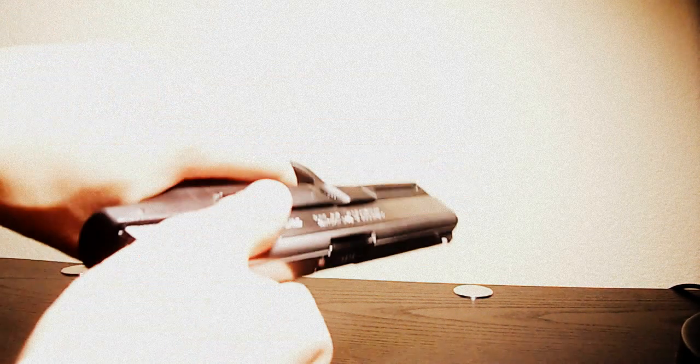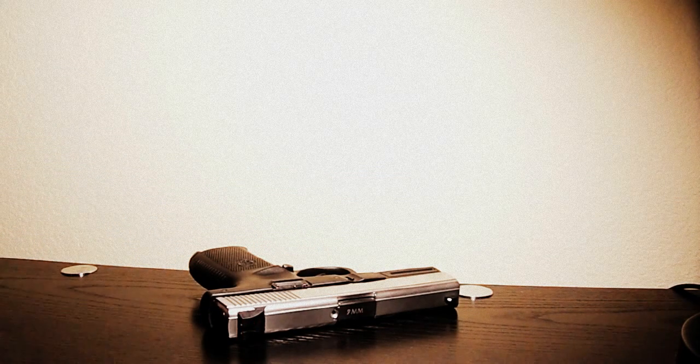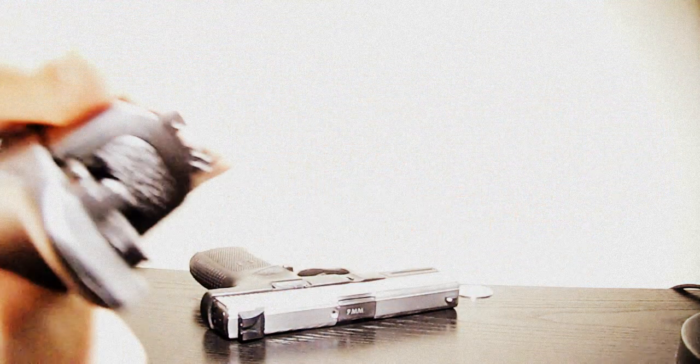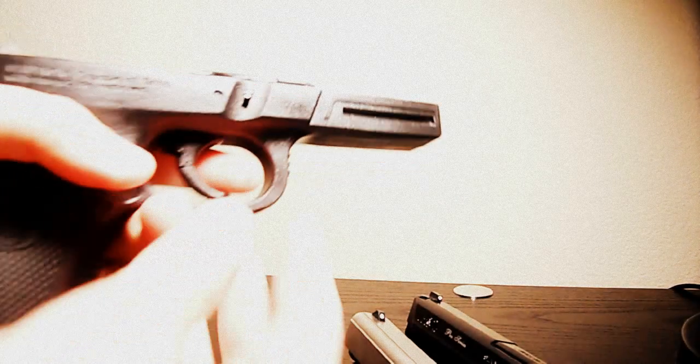They've been safety checked, but let's double check here. There's a Sigma. Alright, let me take them down for you. Let's start off with the Sigma.